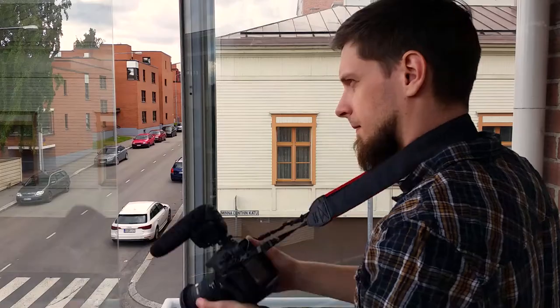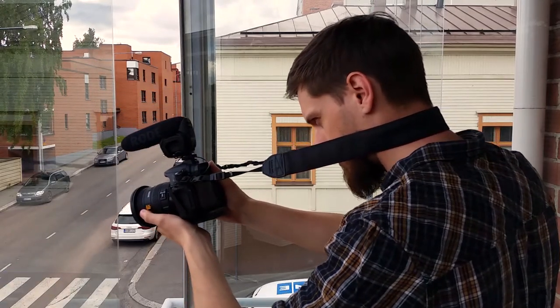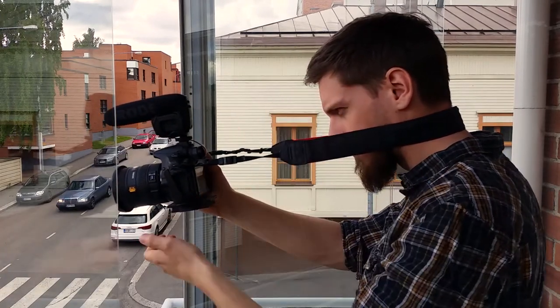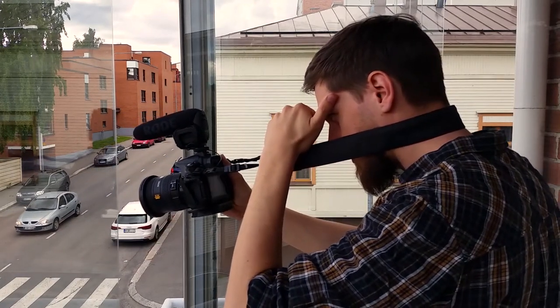For some, the cap is a mere choice of style, but for many others, myself included, it has a more practical approach. When filming in a bright location like outdoors, it's really difficult to see the LCD screen while recording. If you block the light with your hand, you lose control over the lens and the camera becomes less stable.